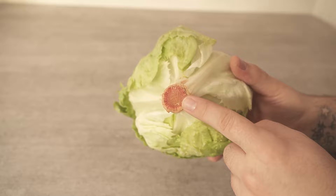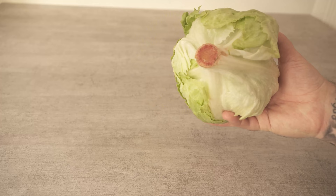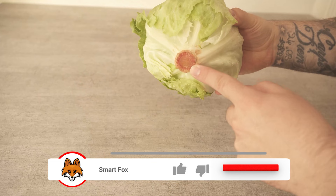But there is a much simpler way. Of course we can't just cut the lettuce whole, because then we would also cut the stalk down here. Instead you should simply hit the lettuce with full force on the table, stalk first. That means you go to the table and hit the stalk with full force as I'm showing you now.